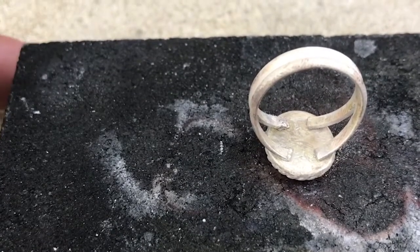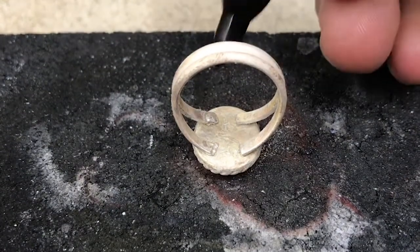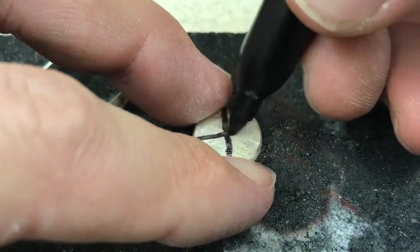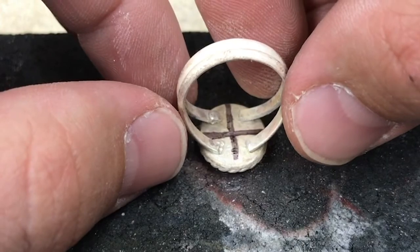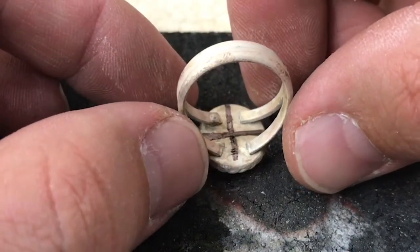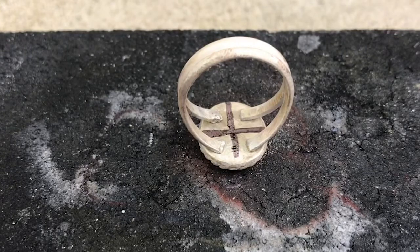Now it's time to solder the base plate to the shank. One of the most important things is to ensure that your ring is centered all the way around. One thing you can do is draw a line on it halfway, and then you know that you need to put those shanks equally. If you don't draw it well, it's going to mess it up, but that's one way. Also you can look from the top, close one eye and make sure it's straight, and look from all the different sides to ensure that that shank is centered.